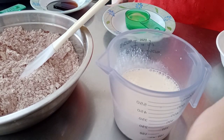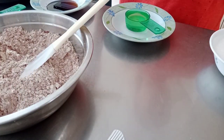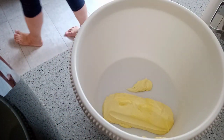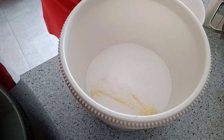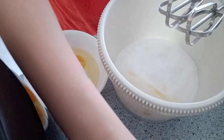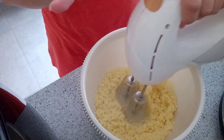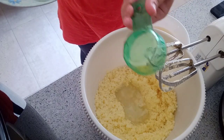Then we're going to mix one and a half cups of granulated sugar with one cup of softened butter. We need to use a hand mixer for this because it needs to be mixed well with the butter, sugar, and one fourth cup of cooking oil. Make sure there are no lumps and the sugar is melted well for a nice consistent cake.